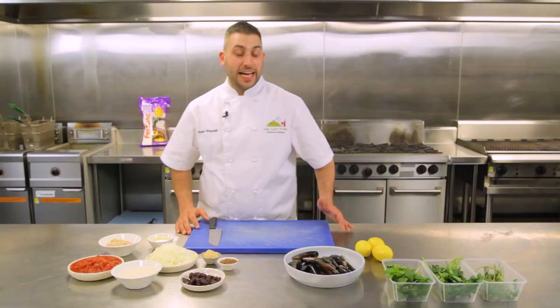Hi, I'm Adam from We Got This Events and Catering, and I'm here to show you a dish that's close to my heart called midair dolma. Here are our ingredients.